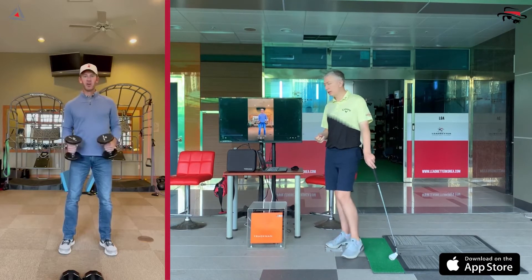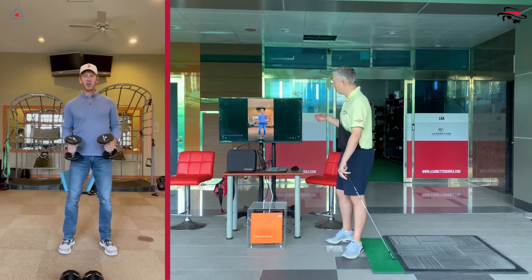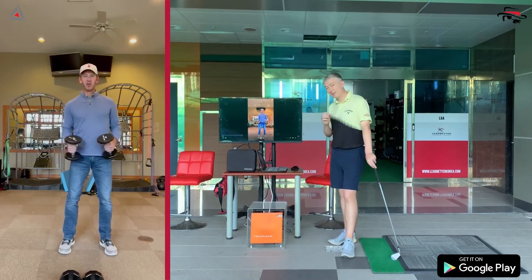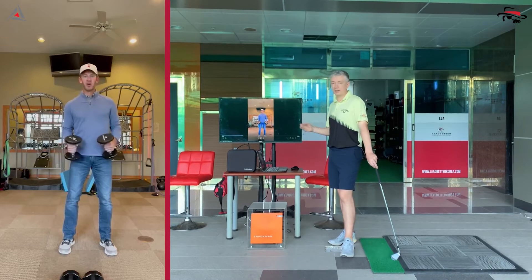We're still in that phase of load — adding load to our exercises. Jonathan's got two dumbbells out today. Stay tuned to the end; I'm going to try to connect this to the golf swing and how it might relate to your own swing, as always.